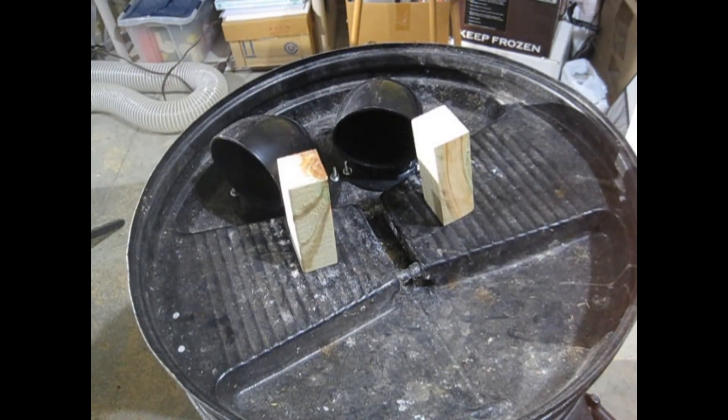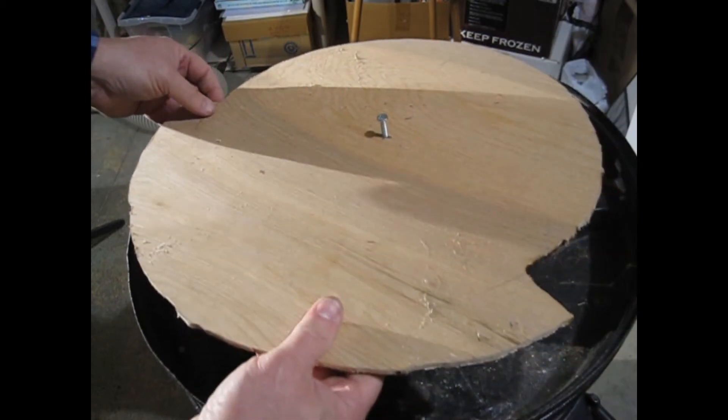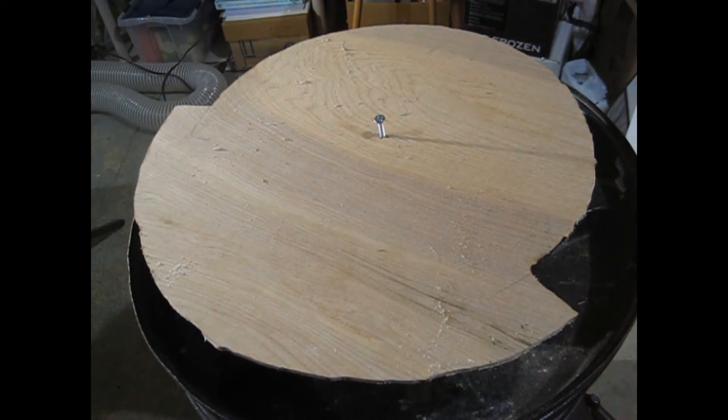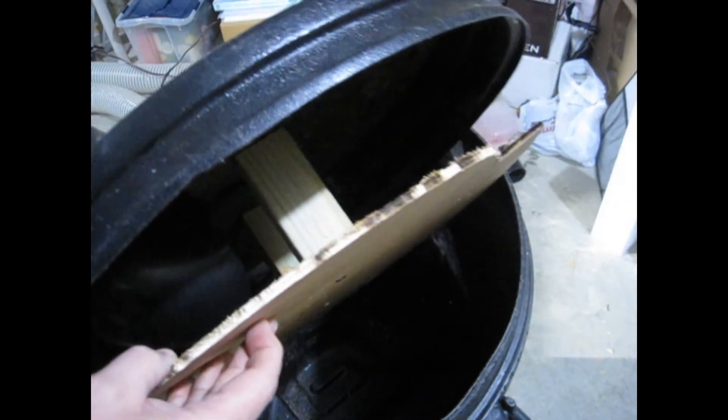I cut some pieces of 2x2 to make standoffs to screw the baffle to the lid for easy handling. Positioning the baffle is key. The wide part starts under the incoming air elbow to get the fast air moving along the outside of the bin, pushing the dust outward. Screw the baffle to the standoffs, and the lid assembly is ready to hook up hoses and give it a try.